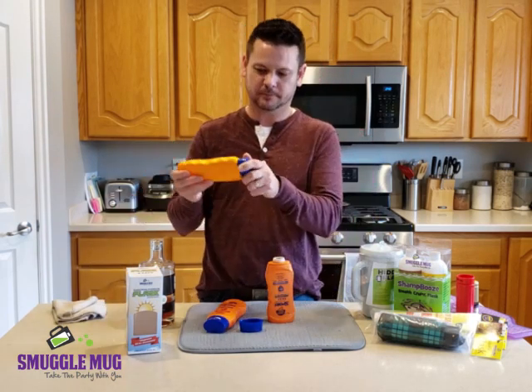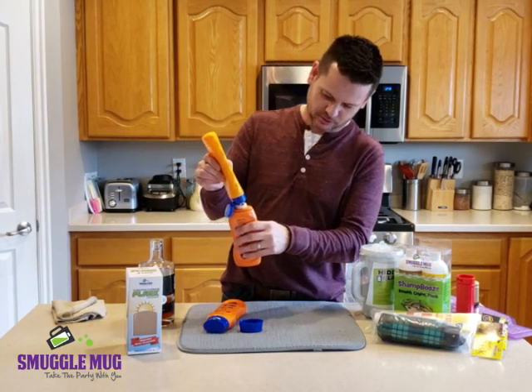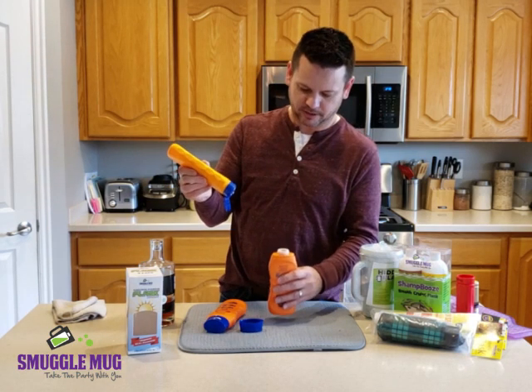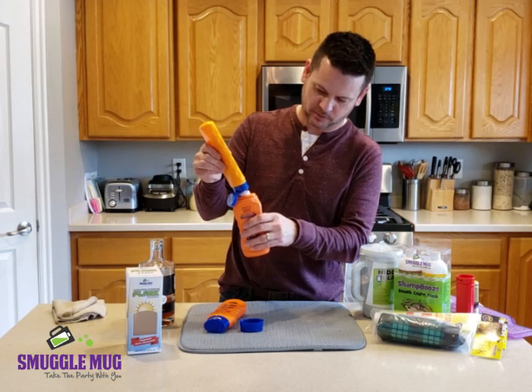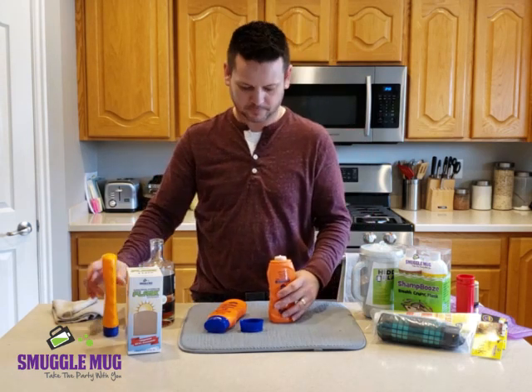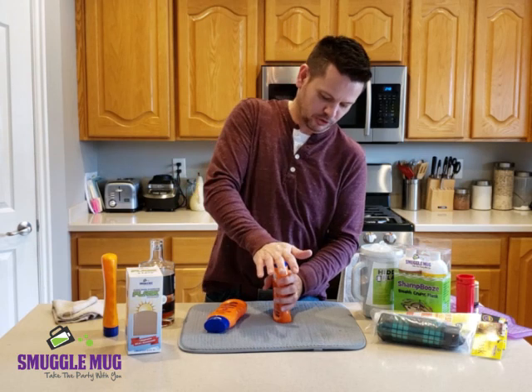Then you take the sunscreen — any sunscreen will do — and just squirt it inside the inner lid. Give it a tap so it'll settle down to the bottom, making sure it's almost level. Then you squeeze the top on and just push it on.